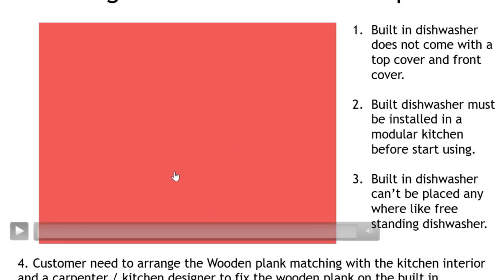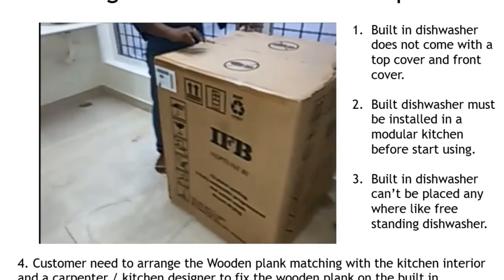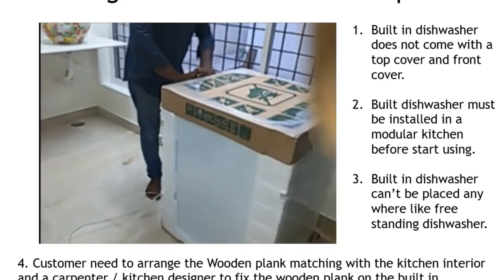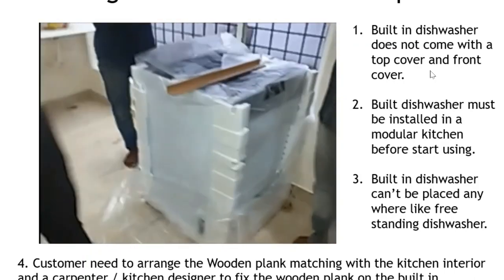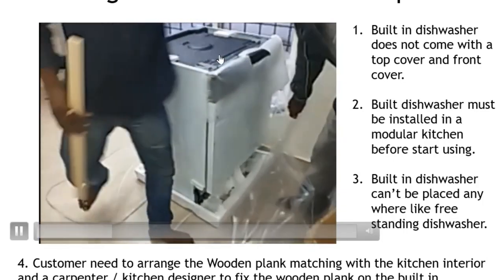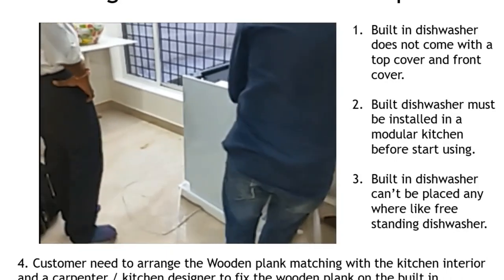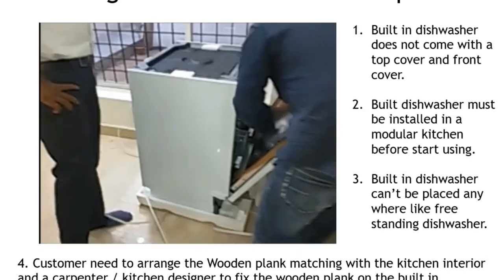Now let us see the unboxing of the Neptune BI built-in dishwasher. A built-in dishwasher, when you open it from packing, will not come with a top cover because this machine is designed to fix inside the counter. Hence, there is no top cover. It also does not have any external design — it is almost skinless or without any external look.